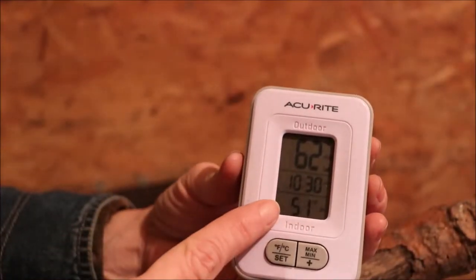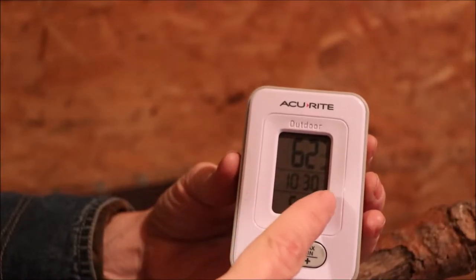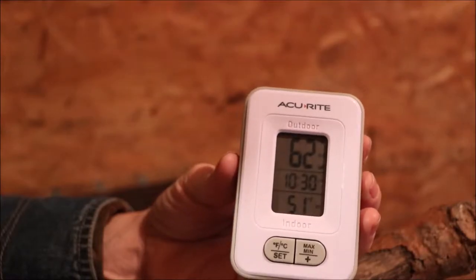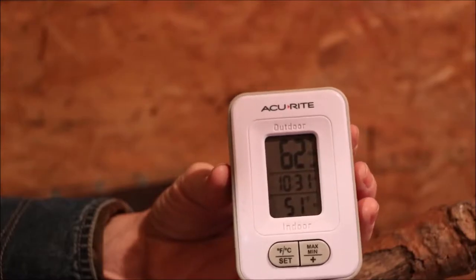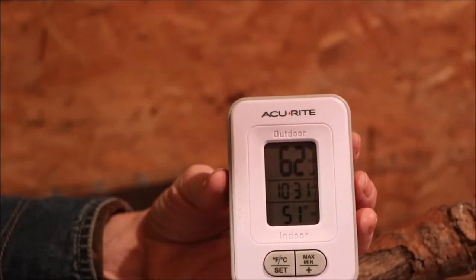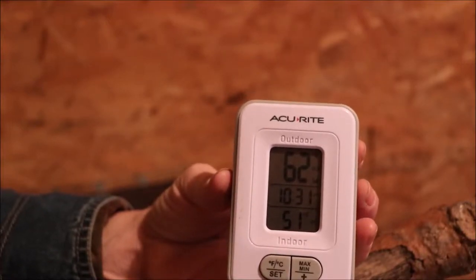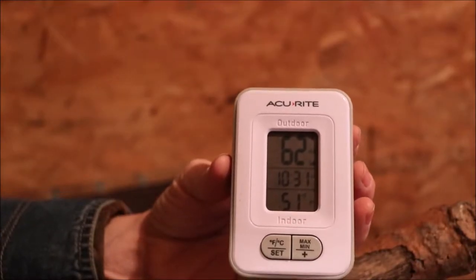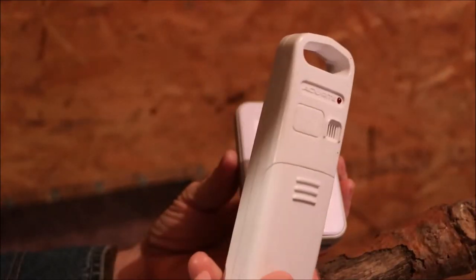I strongly suggest investing in one of these little devices that measures both indoor and outdoor temperature. This one just came from the house so it's not reflecting the coop temperature yet, but it was about 36 degrees outside. It gives you the information you need to either do more to button up the coop or provide more ventilation. I strongly suggest getting one that also measures humidity, because that's very important — we'll talk about that in a minute.